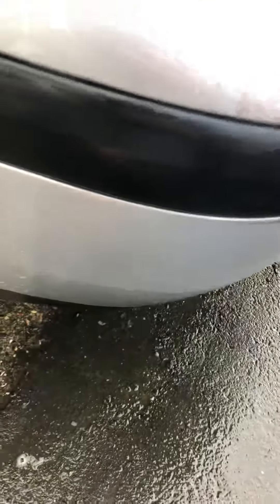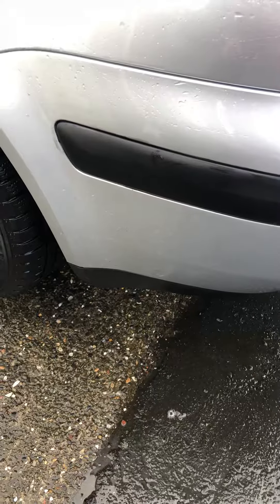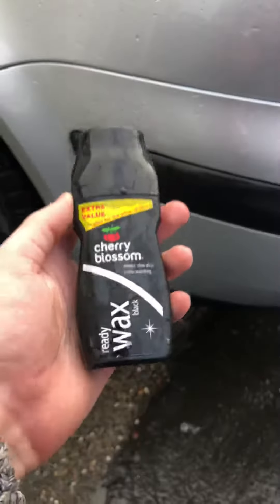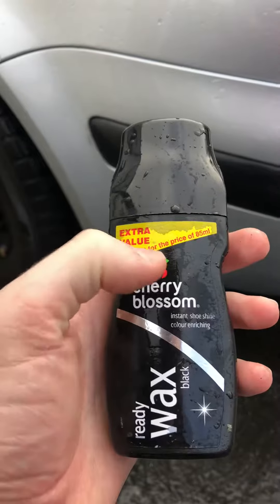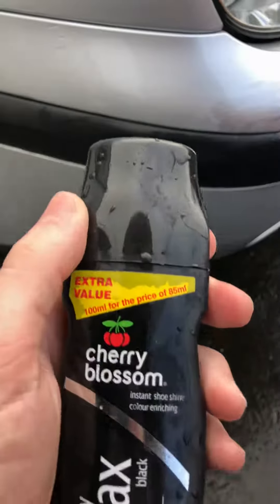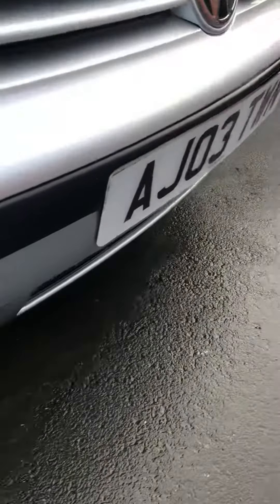These panels here were done nearly a year ago. You might ask yourself what was used — was it a very expensive product? Actually it cost one pound from the pound shop. This is black cherry blossom shoe polish, and I bought it for one pound.